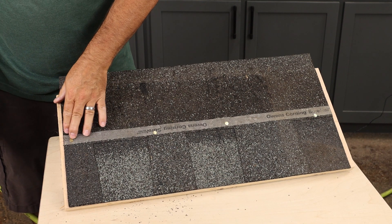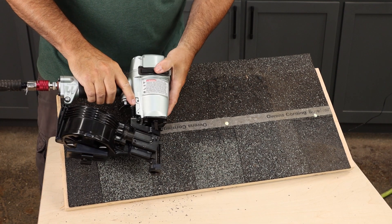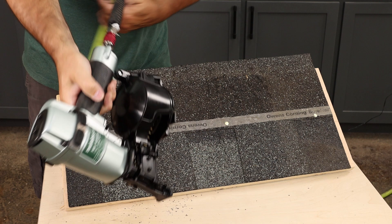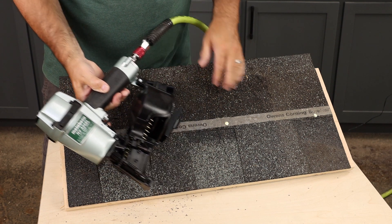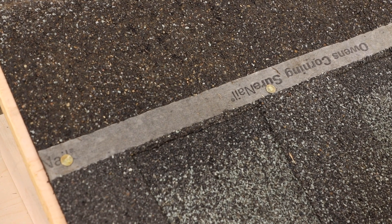It looks like we're getting a nice flush drive. You can adjust your air pressure as needed to get a deeper or shallower drive, but this is really hitting nice and consistent for common asphalt shingles.